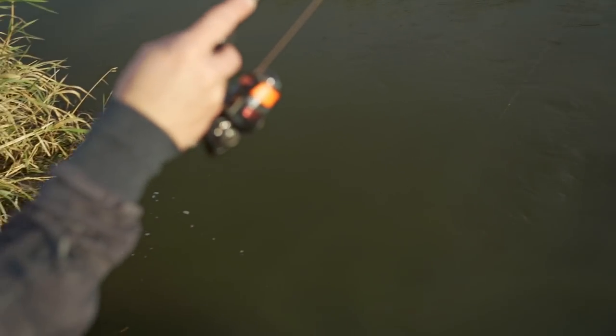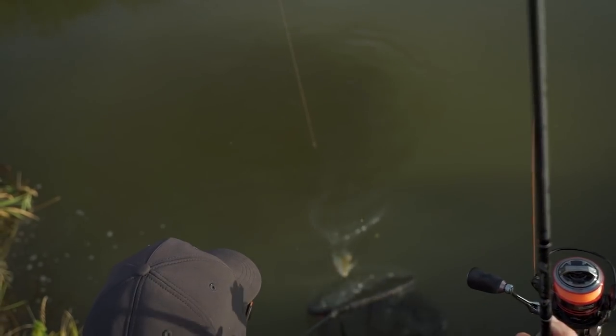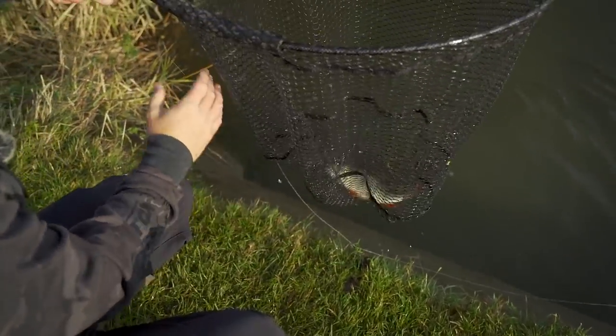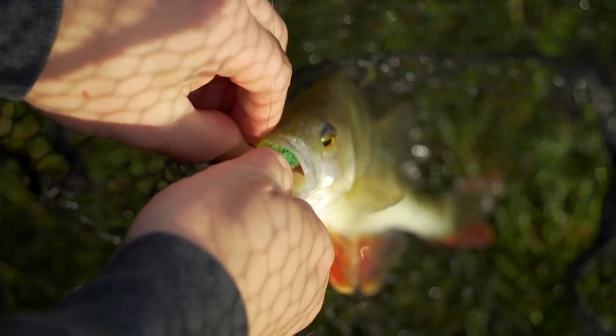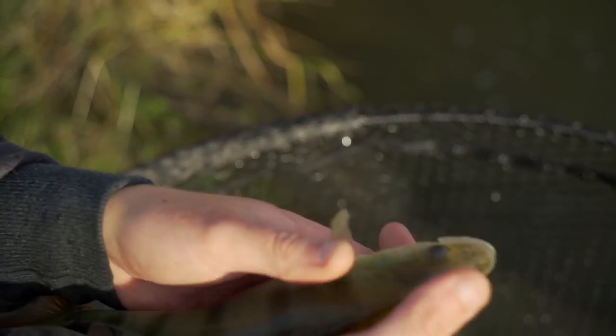Literally just put that fish back, cast out again - second fish straight up. Two casts, two fish. No monsters but definitely welcome, and again as you can see absolutely annihilated the little swing ball. Get this one straight back - it's obvious the fish are feeding.